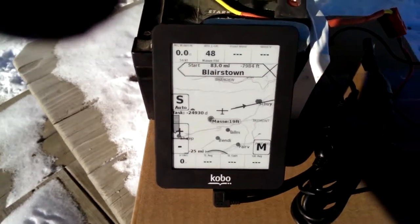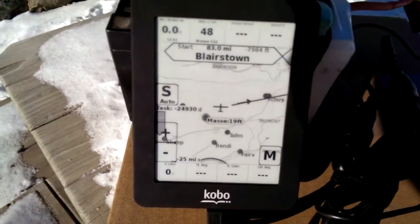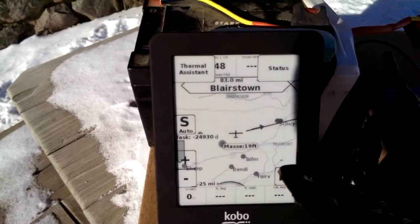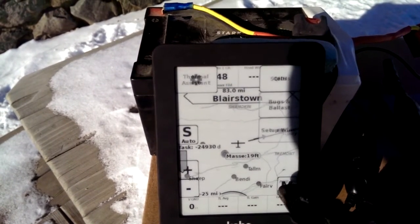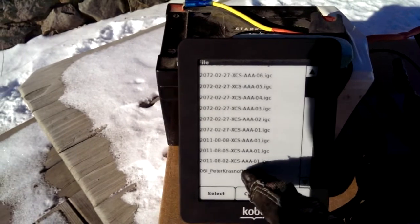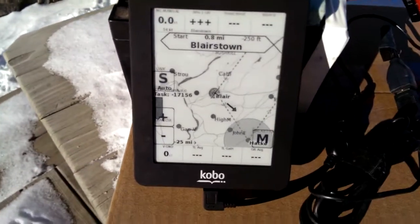I'm going to replay it at 10 times speed. I hit Start and close. We're just going to watch this flight for a second. Start — there we go. OK, so there we are, we're flying.